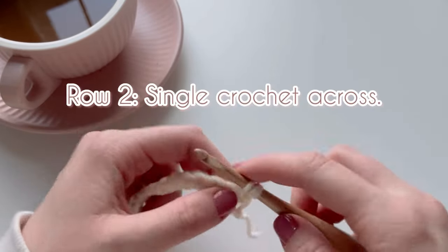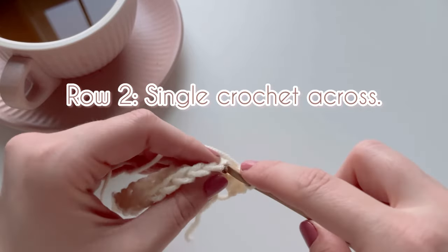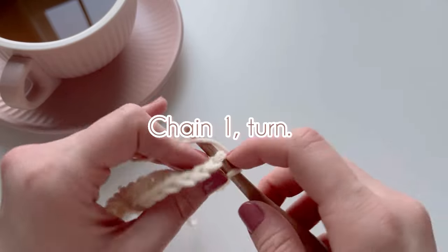In row two we're not changing it up much — work another row of single crochets across. When you reach the end of the row, chain one and turn.